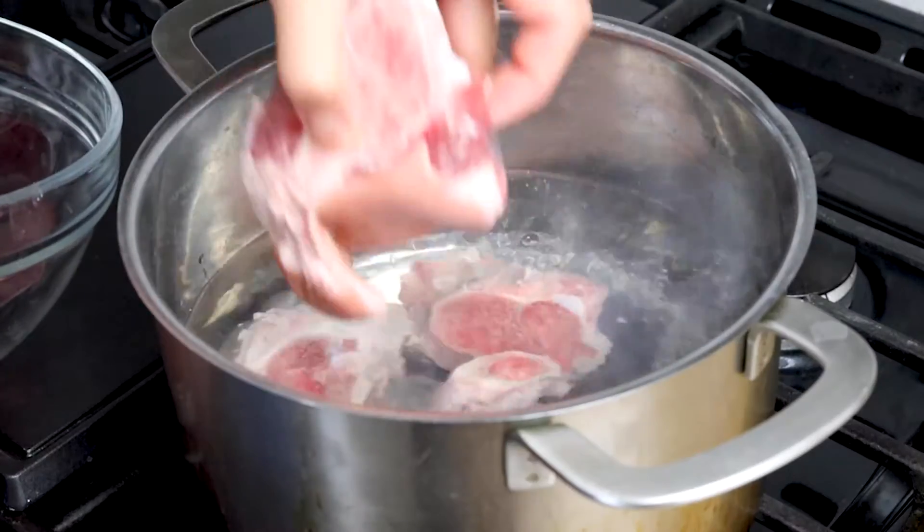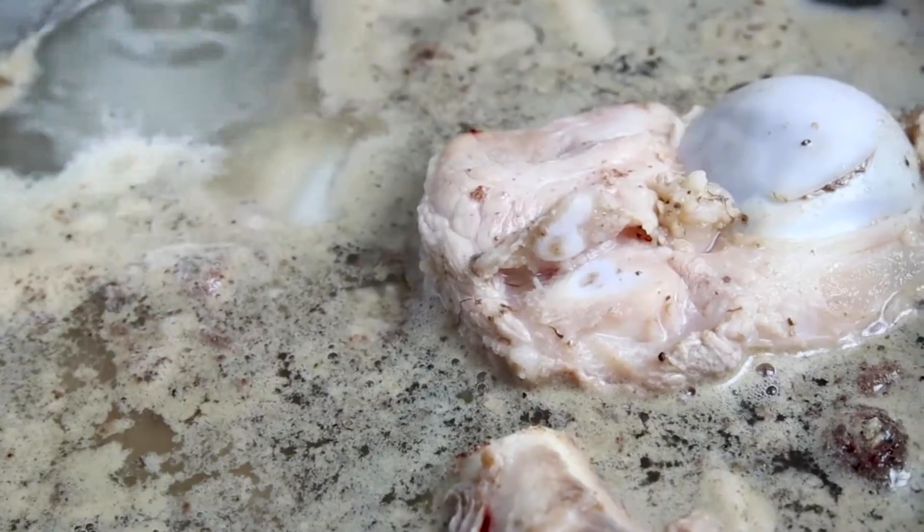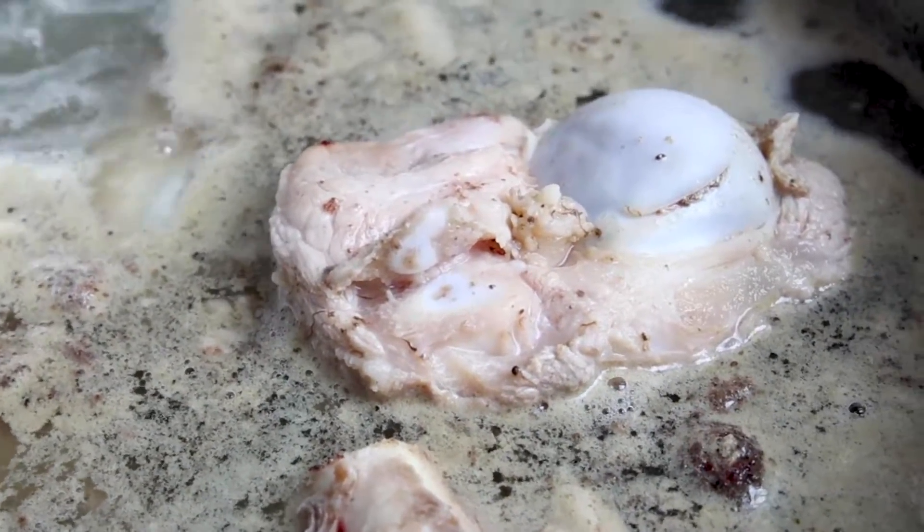Khao soi is broken into two parts. The first part is making the delicious broth, and then the second part is making the ground pork fermented bean sauce. With any broth, you want to make sure that you blanch the bones. We're using pork bones today, so go ahead and blanch the bones in boiling water for 10 minutes. Once all of the debris is out, take the bones out and rinse them off.